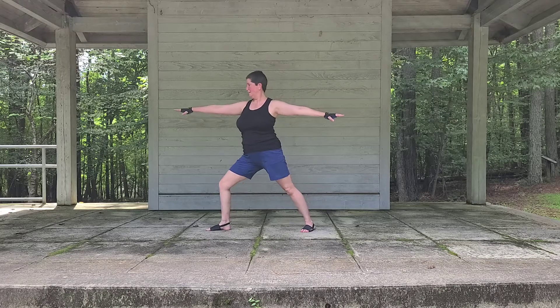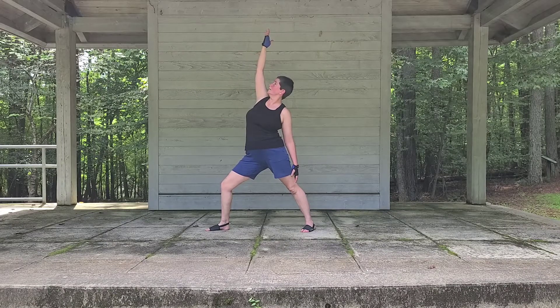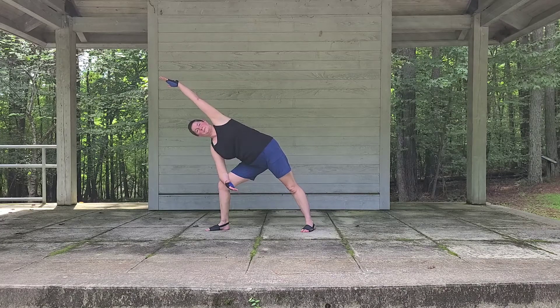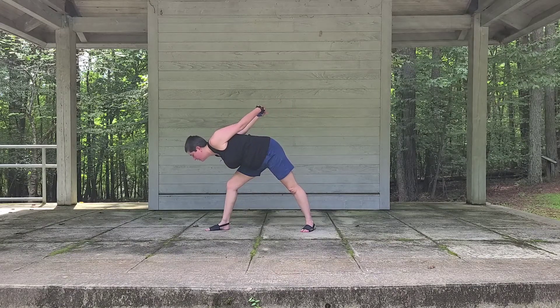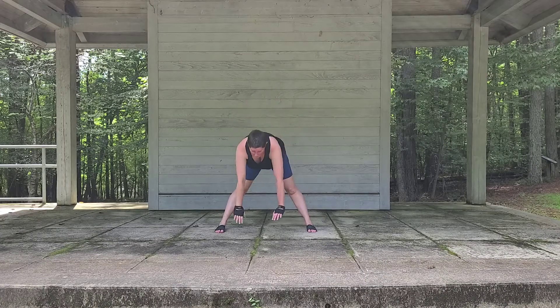Let's come back to the center, let's take it to the other side. Finding our warrior two, let's flip to reverse warrior, let's take it to that side angle. Reverse warrior, and then we're going to reach back, clasp our hands, let's turn out over the front knee and hinge. Let's bring it back up, turn the toes forward, and we're just going to take a wide-legged forward fold here.